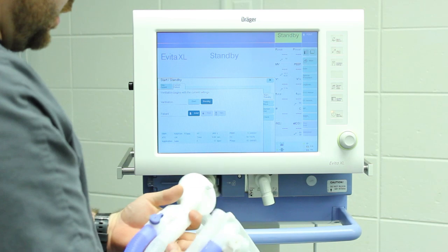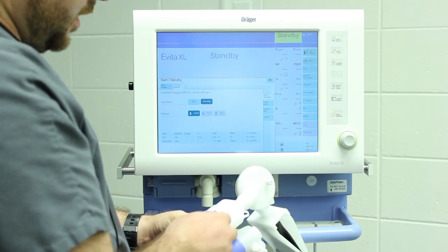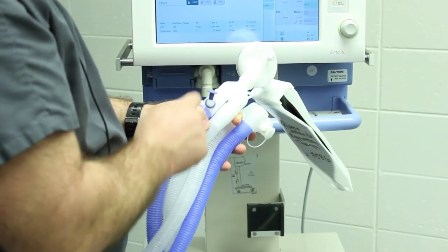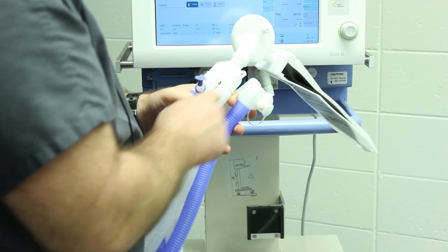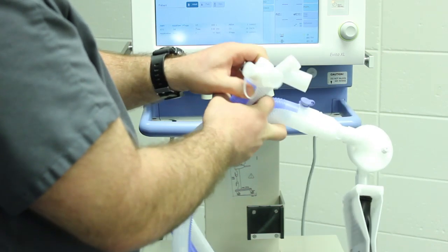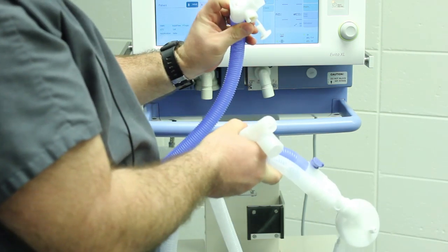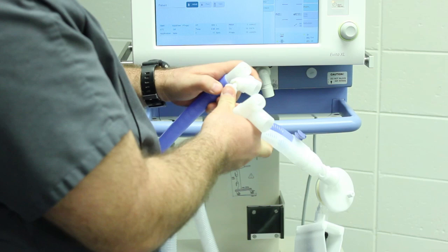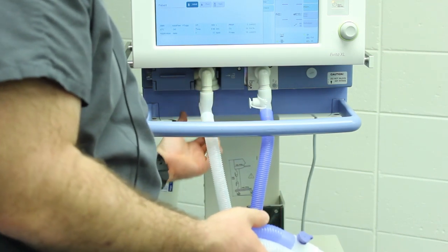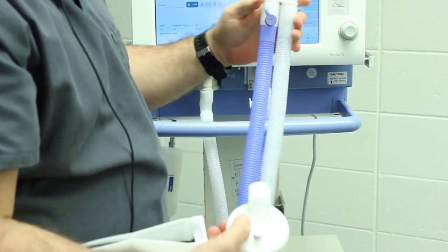For the circuit: how do you know which side is inspiratory? Whichever side has the probe area is the inspiratory side, because that's where a temperature probe would go — you want to measure the temperature of the air before it gets to the patient. It would do no good to measure it after it came away from the patient. So always know that whatever side has the temperature probe is inspiratory. In this case that's the blue one. It has an extra port on it — if that comes undone, it's a big source of leaks, so make sure it's closed. That just pushes up into the vent here, and by process of elimination, the other side is your expiratory.